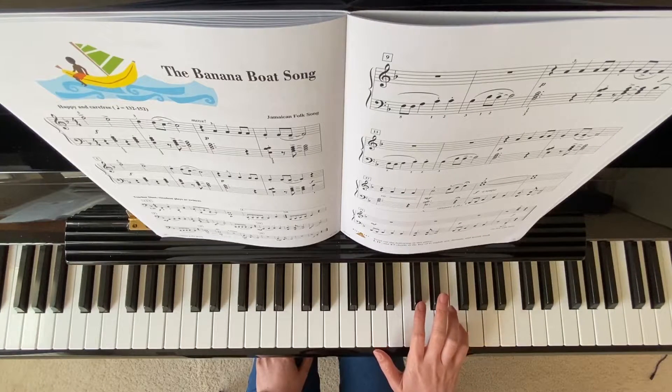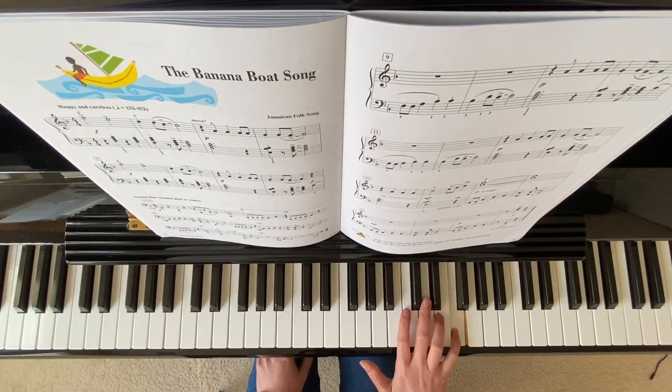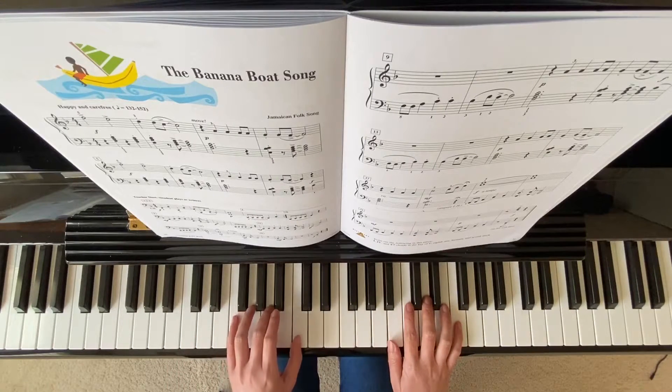Finger 5 on high F. And your left hand is the F chord, right here. So this is chord 1.